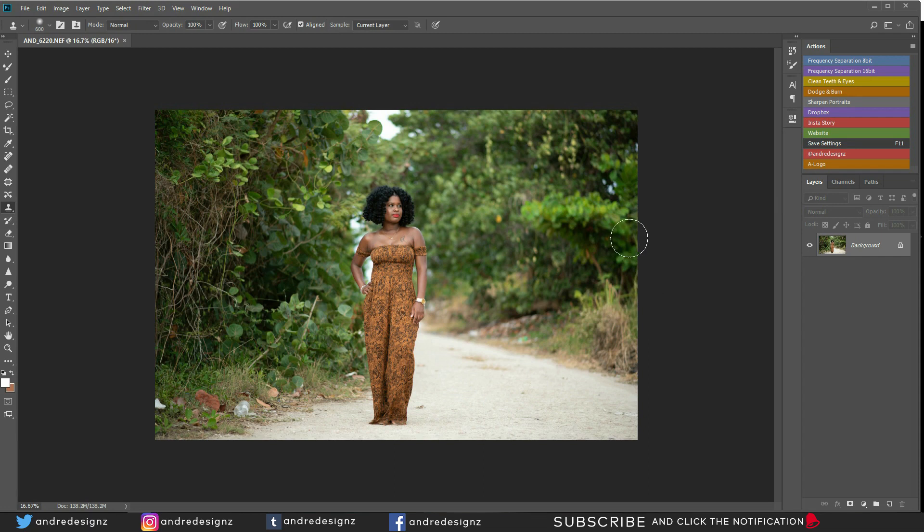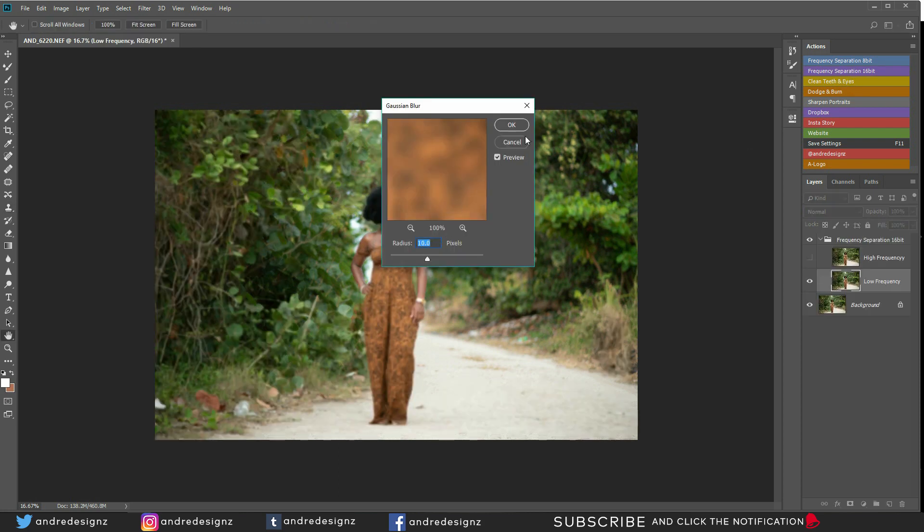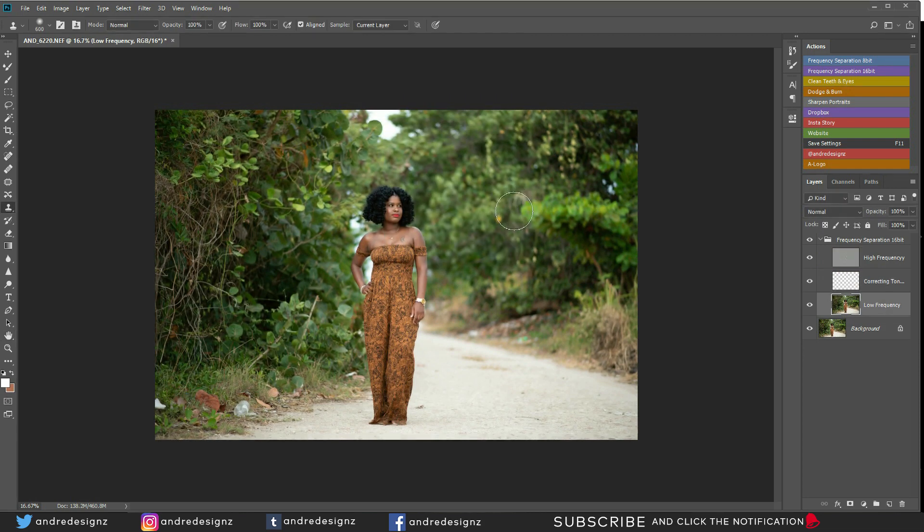The first thing I'm going to do is frequency separation. I'll go over to frequency separation 16-bit, my radius is going to be at 10, and I'll go over to my mixer brush. The mixer brush wetness is at 2%. For the other options I don't make any adjustments — I just leave them. Always ensure that this little brush icon is clicked so it automatically clears the brush.